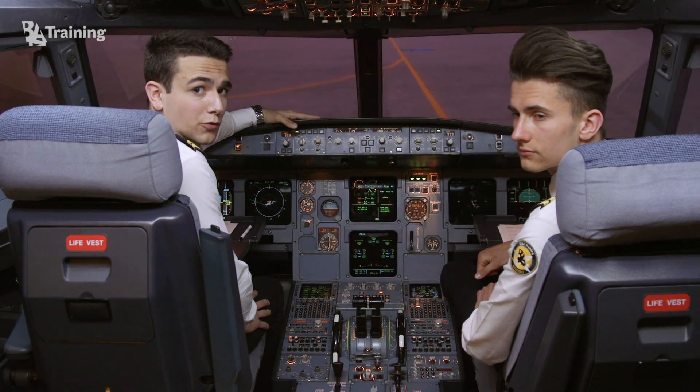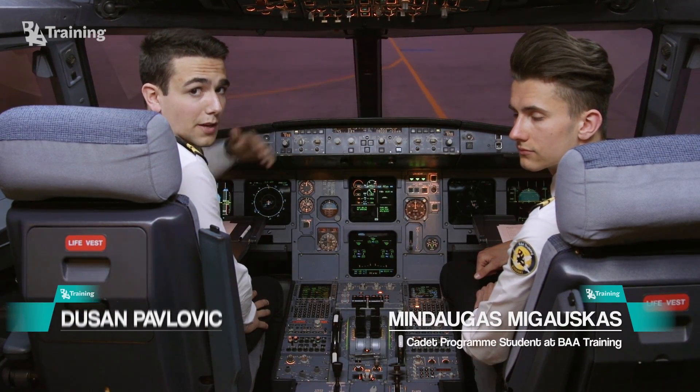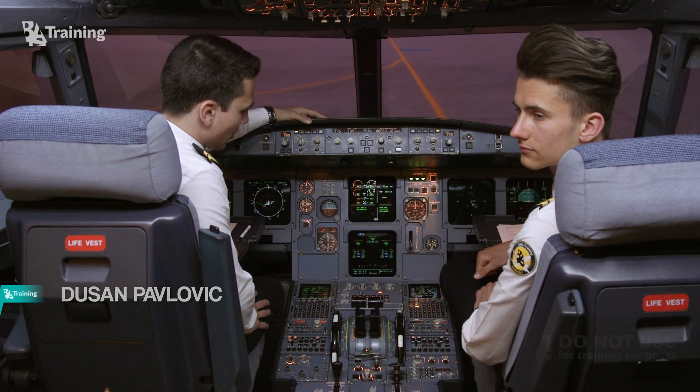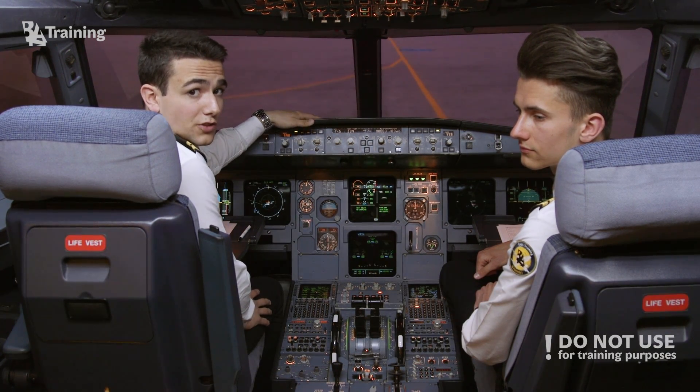Hi there, welcome back. For those of you who haven't seen our previous video, my name is Dusan, this is my colleague Minigas, and in the last video we showed you how to perform a manual engine start procedure.